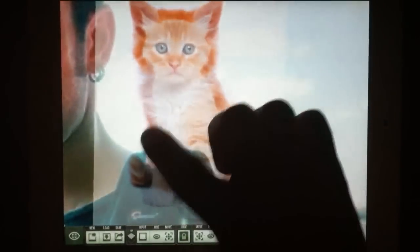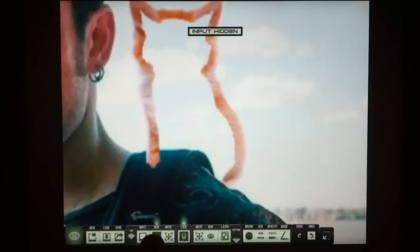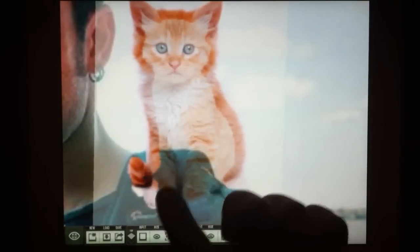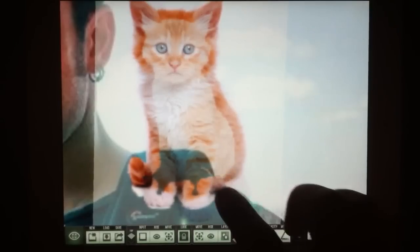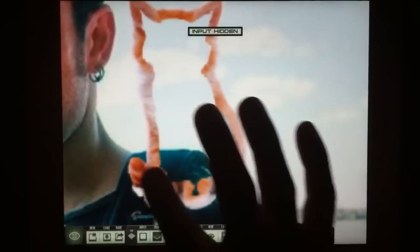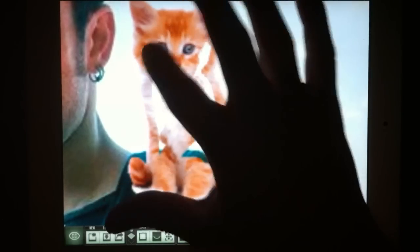So here we go. In order for me to see what I'm doing, periodically I'm going to hide the input layer to see what I'm doing. So I'm just going to go around the edges, because it's easier for me, and then I'll fill it in. So here I outlined the kitten more or less. I'm going to hide it again and just fill in the middle. I'm basically just copying the input layer into the canvas.